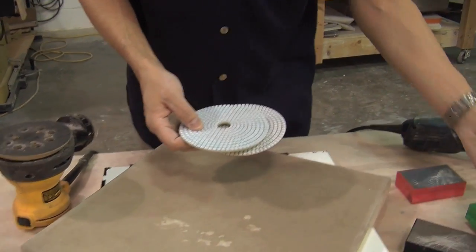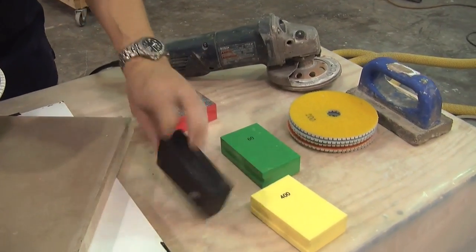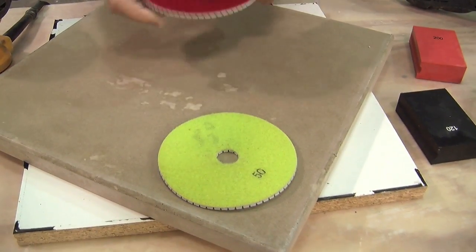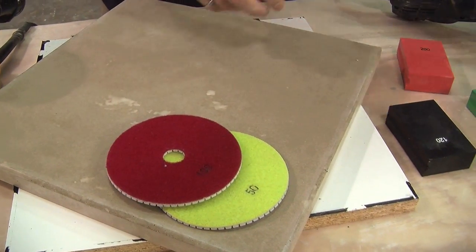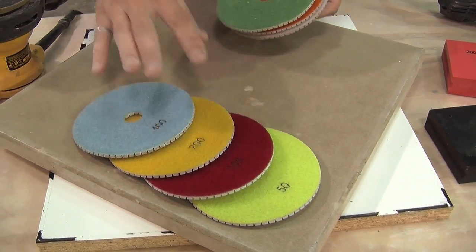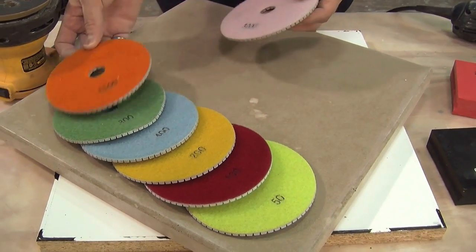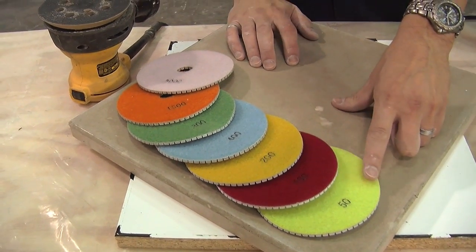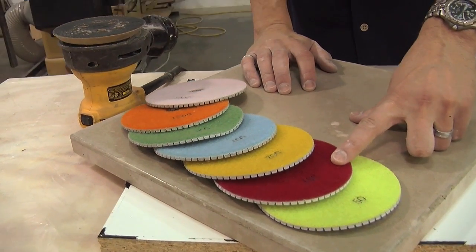Just like the diamond hand pads, which come in different grits, these too come in grits, and these grits are fairly standard in the industry. The color codes on the back, the different colors of the pads, are somewhat standard. This is sort of greenish color for 50, and red for 100 is fairly standard.